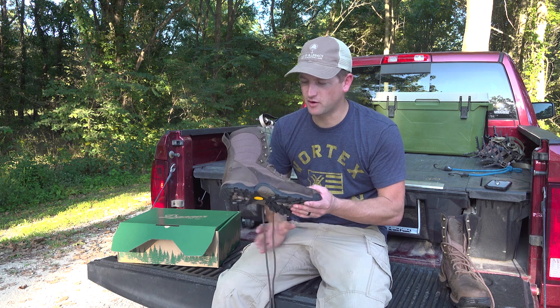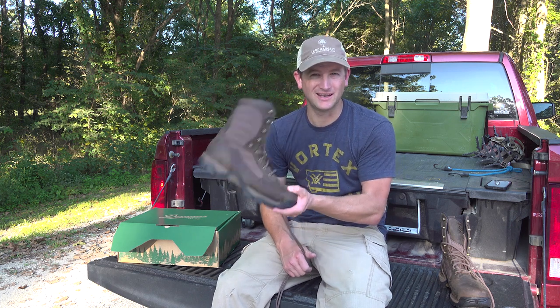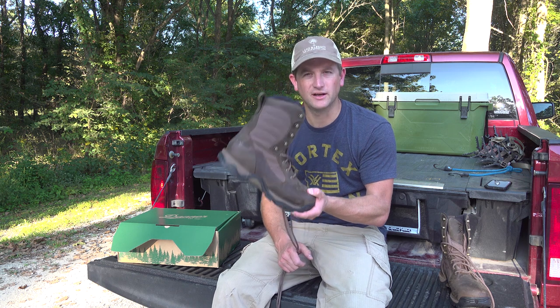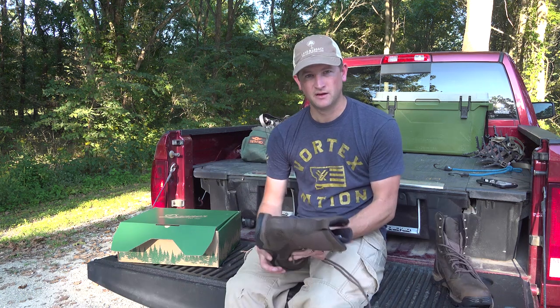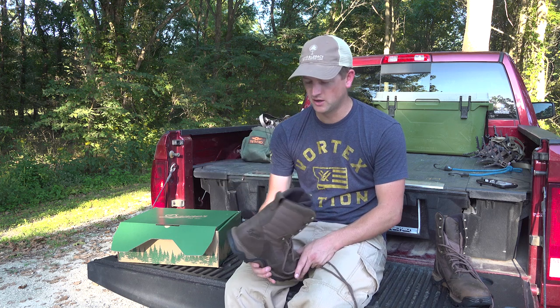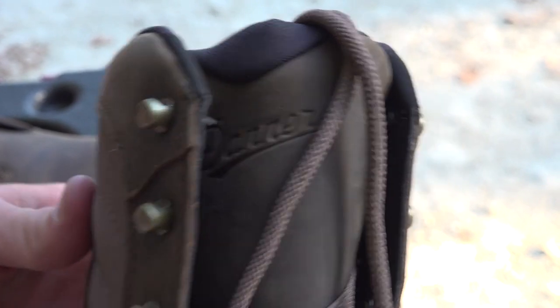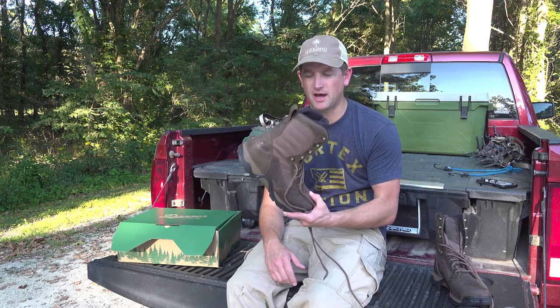Looking at this thing, it's almost one you might wear to church — super awesome boot right out of the box. We know the Pronghorn is very popular, but the new one has a few tweaks that make it even cooler and more intriguing to wear. These boots are eight inches tall, 100% waterproof, and they only weigh about 3.3 pounds per pair — just a little north of a pound and a half per boot.